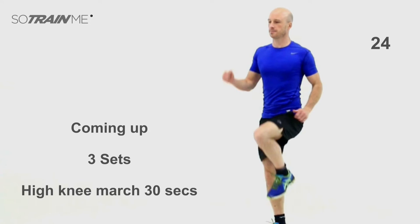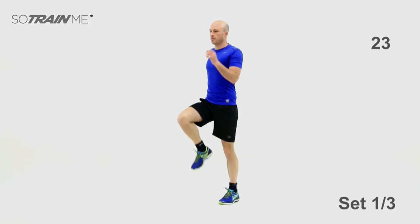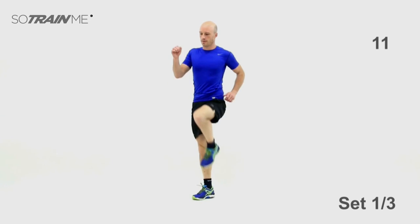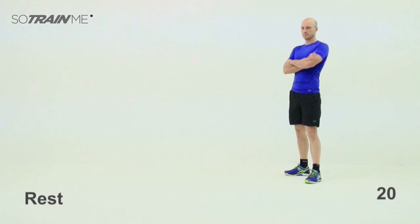Coming up: high knee marches — 30 seconds on, 20 seconds rest. At this level we're sticking with high knee marches; at level two you'll be doing high knee sprints. For now, get your muscles conditioned and ready. Ready? 30 seconds on the spot — nice high knees, that's the important thing. Get those knees right up to hip height, march the arms out as well. As fast as you can, but keep it marching. Hopefully that's getting your heart rate up — another seven seconds, then you've got a breather.